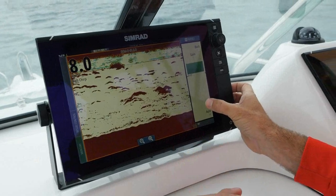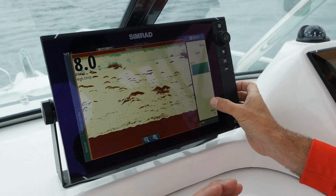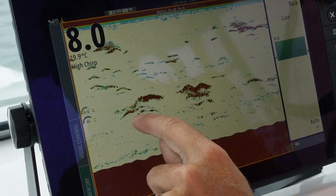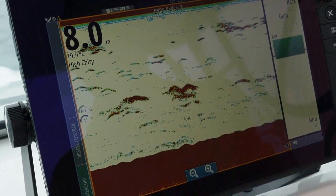The idea is you want to get just the right amount going on here. If I bring that back, we'll lose a bit of detail, we'll lose some of the clutter. But anything solid that comes through — like that there — that's quite a solid fat line, and you know that that's good.